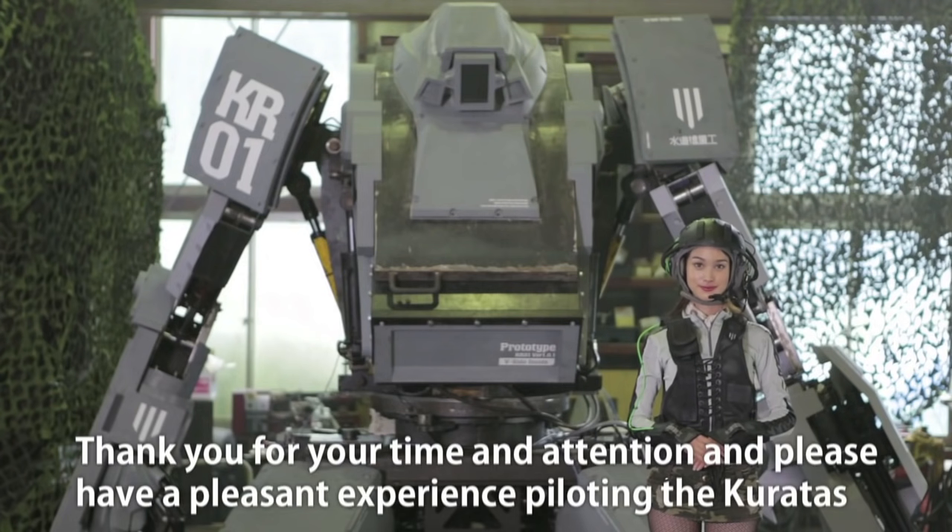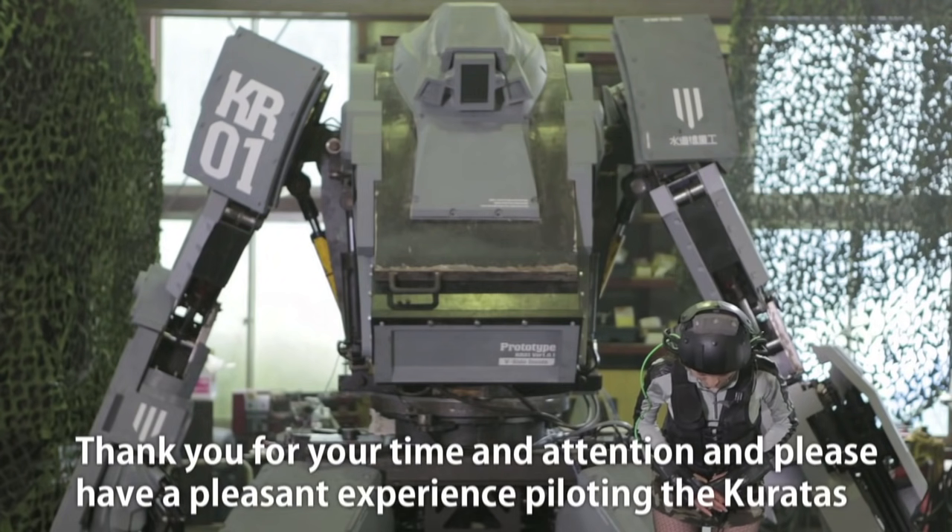Thank you for your time and attention, and please have a pleasant experience piloting the Coretus.